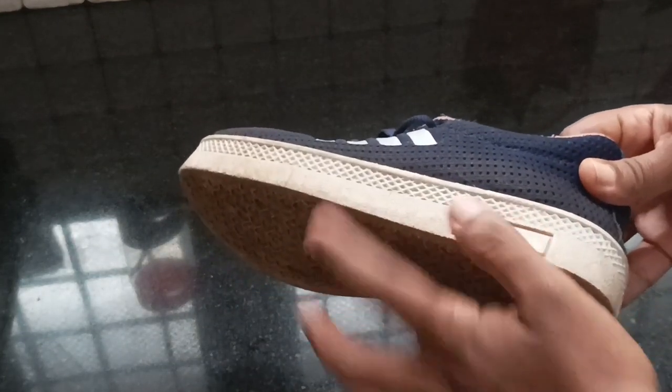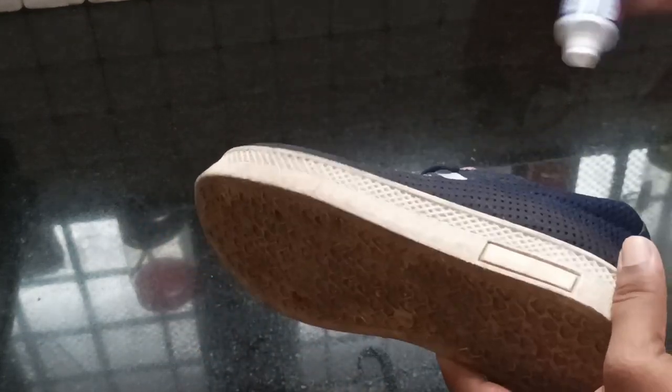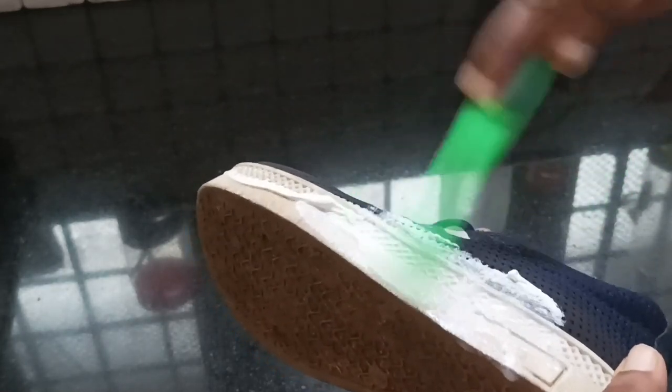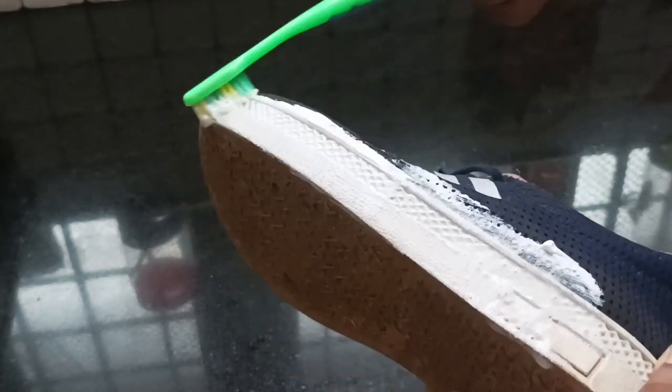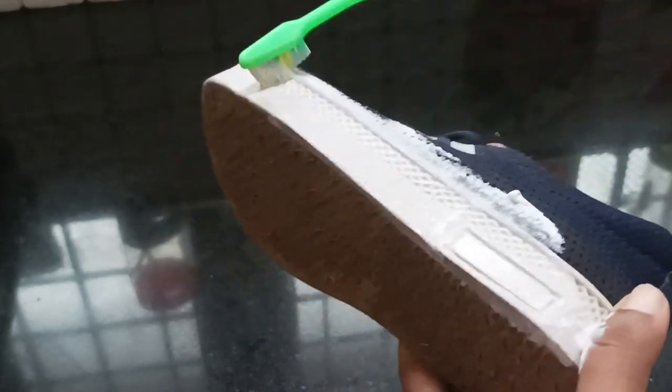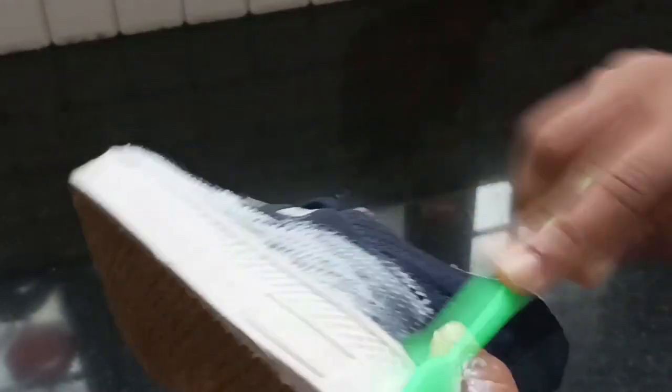This is the shoe. It will be a big deal on the side. We put the toothbrush on the side. It will be a brush. We can clean it as well.